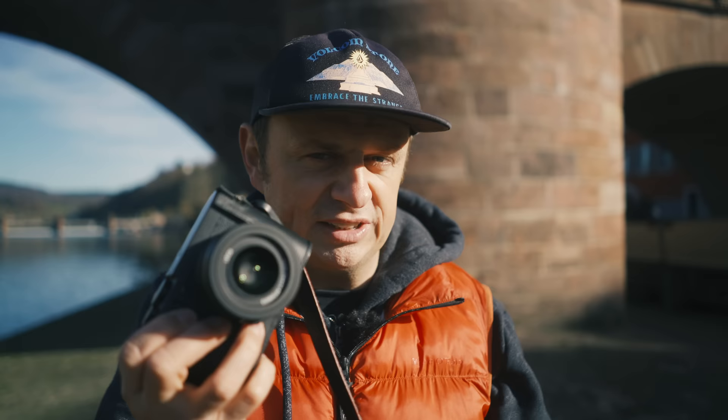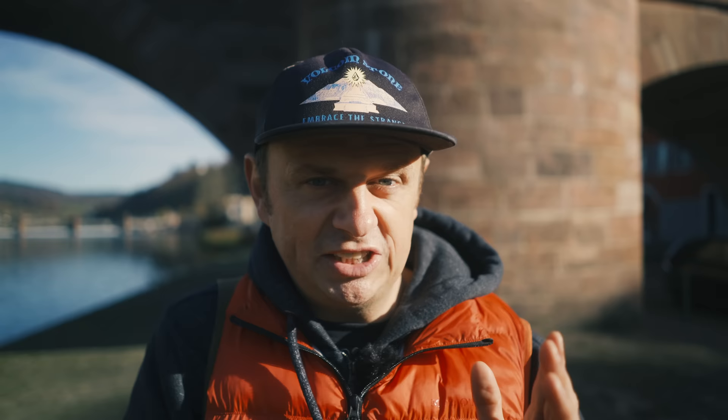Other than recommending this camera, I highly recommend subscribing to my channel because there will be more videos coming with the Q2 Monochrome — I went back to Russia to film more episodes using this camera. If you liked this video give it a thumbs up and check out my street photography scenes. As always, see you in the next one — auf Wiedersehen.